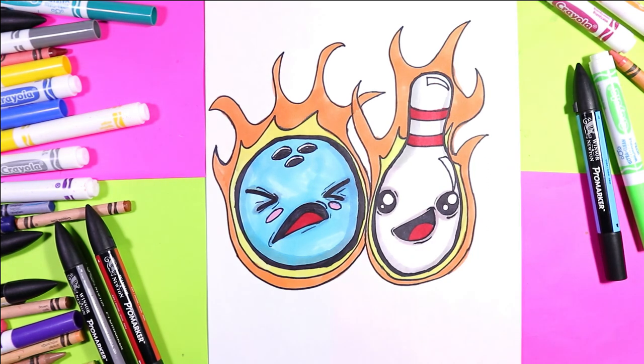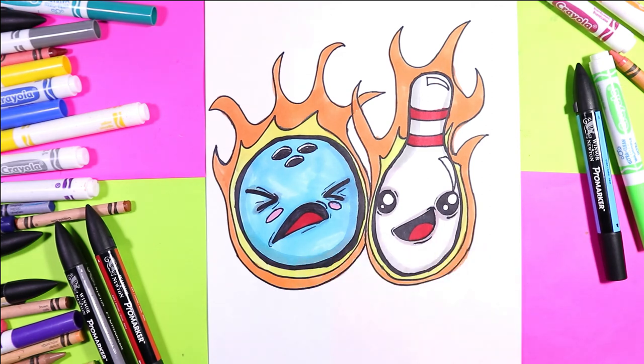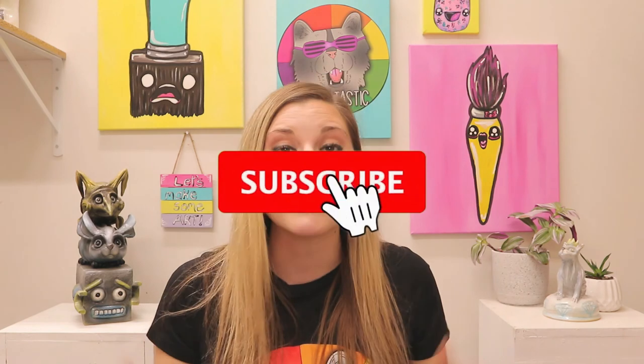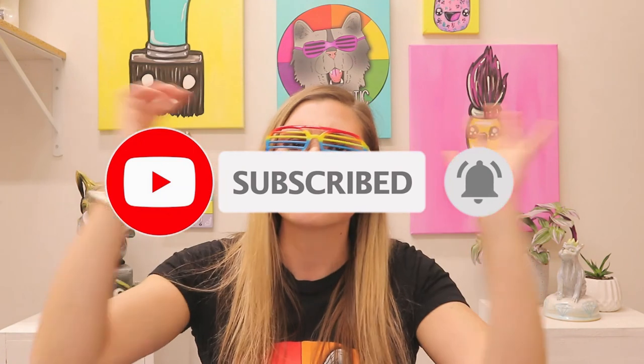Once you're done shading in your flaming bowling pin and bowling ball, your lovely artwork is done! If you liked that video, hit subscribe as new art lessons are added weekly. Teachers, if you are looking for some fully planned art lessons, please make sure to head on over to my Teachers Pay Teachers store Mizartastic, or for fully planned art teacher curriculum head on over to artasticcollective.com or visit my blog at mizartastic.com.